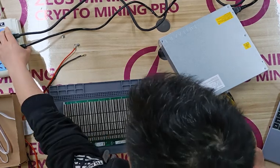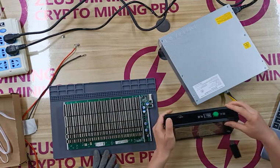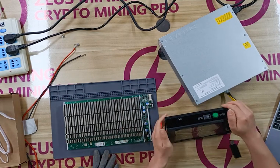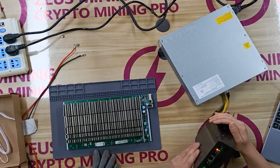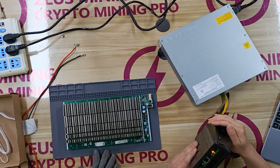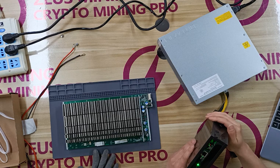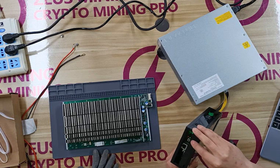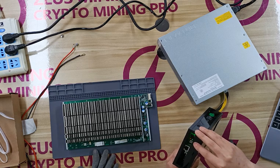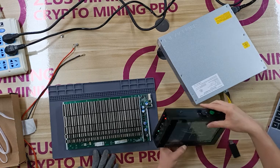Power on. Wait until the indicator light on the main control board of the test fixture flashes at least 3 times continuously, so that the conversion file is installed successfully. Then turn off the test fixture.